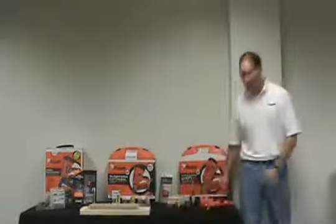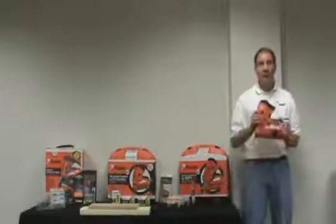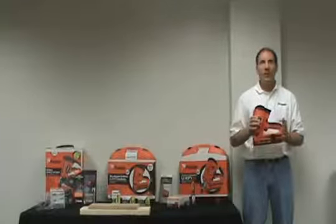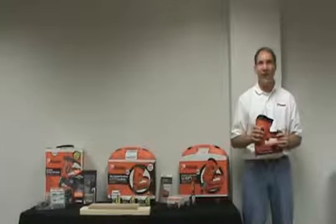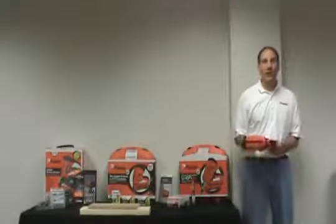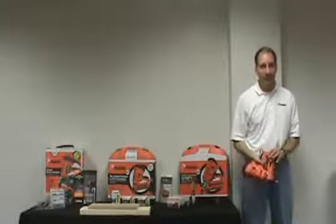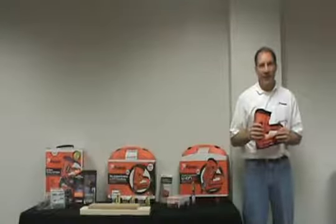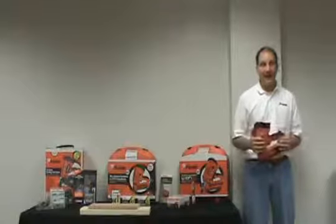You'll notice right away that the tool is lighter weight — it weighs only 4.5 pounds and provides better comfort and control. Weight is important with a finish nailer because it's often used overhead with casing or crown, or holding it alongside the floor for baseboard. So even a little bit of weight savings can feel like a lot at the end of the day.